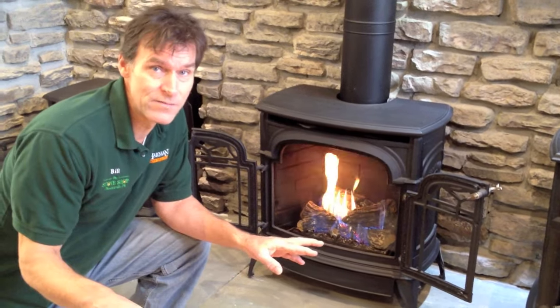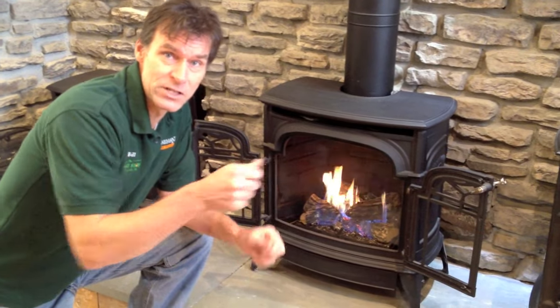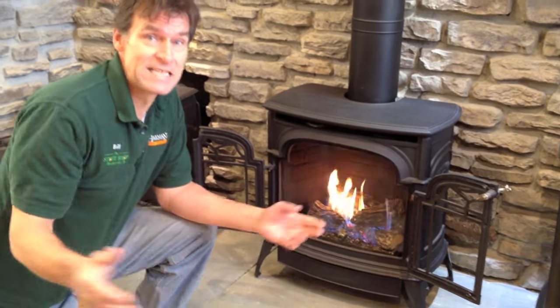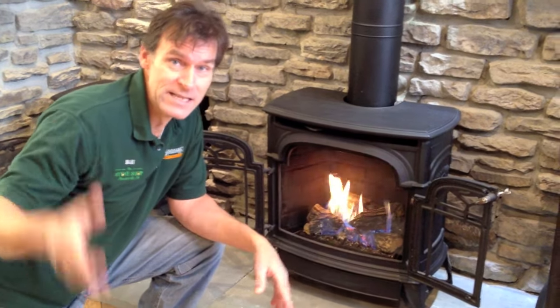It's pretty much the same with all of them, with very minor variations, but it's always the same procedure: turn the button to the pilot position, make a spark, turn the valve on, hit the switch. That's it — it's as simple as that. I'm Bill Ryan, the fireplace expert. Thanks for watching.